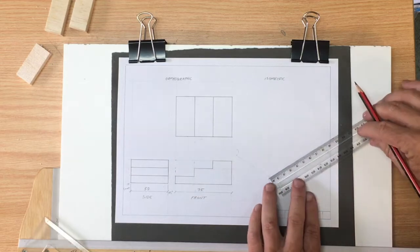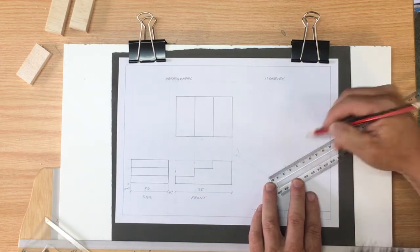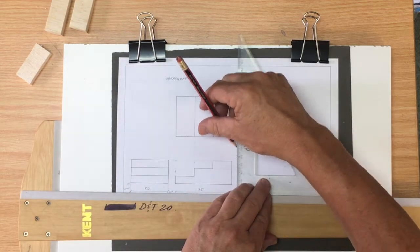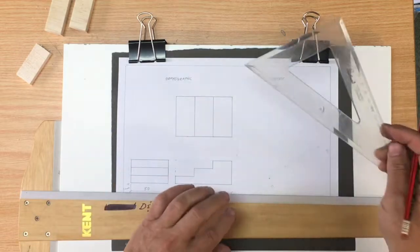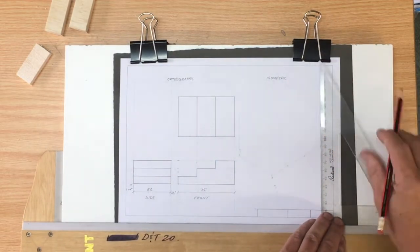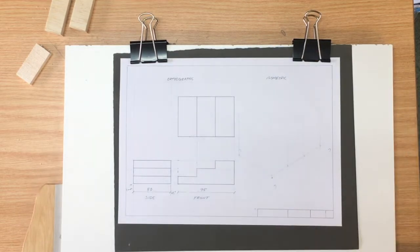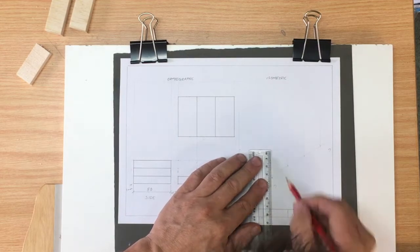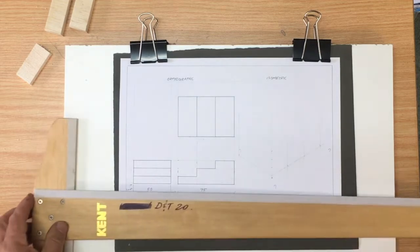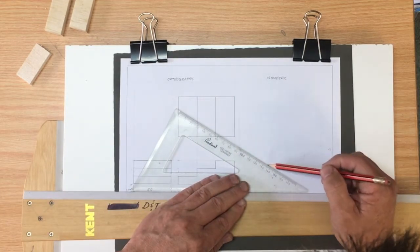We start with three lines with every isometric drawing — these are called the isometric axes: 30 degrees to the right, straight up and down, and 30 degrees to the left. On these, you can measure out the lengths precisely as they are in your orthographic — measuring out 75 to the right and 50 to the left to describe the overall length and the overall thickness, and 30 high as well. From here on in, every single line you do is along either a vertical line, 30 degrees to the left, or 30 degrees to the right.